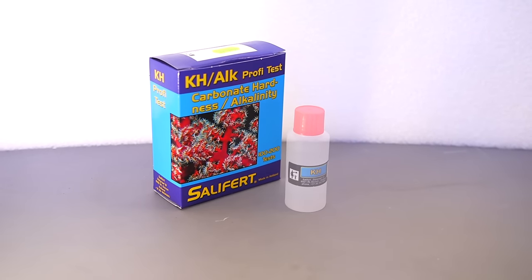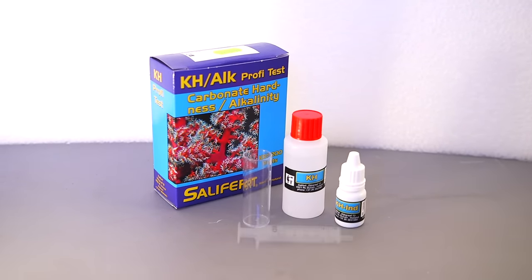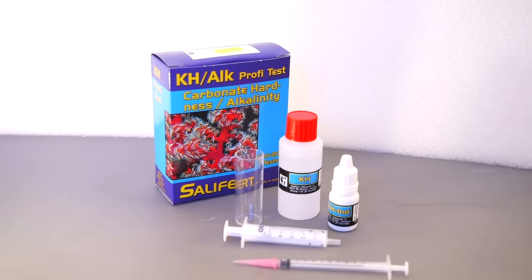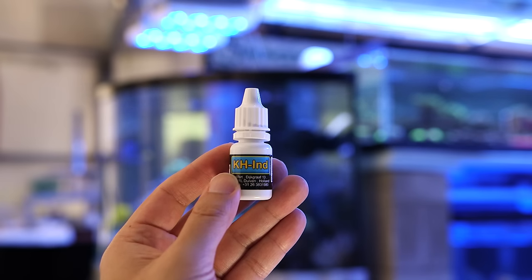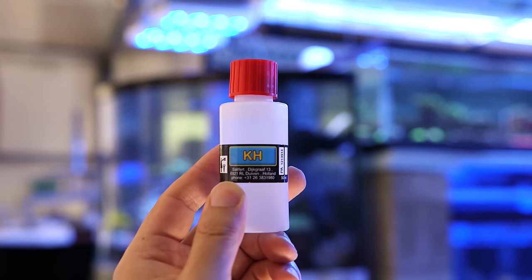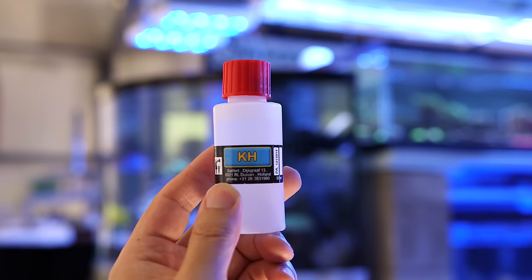This particular test kit is made by Salifert. It's a very popular brand and it's the one that I'm most familiar with. The Salifert alkalinity test is a basic titration, which is a test of buffering capacity. It's made up of two reagents. The first is a bluish stain and the second reagent is what we'll be adding drop by drop to perform the titration.